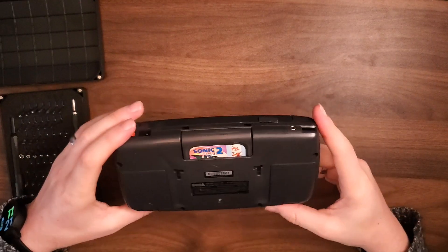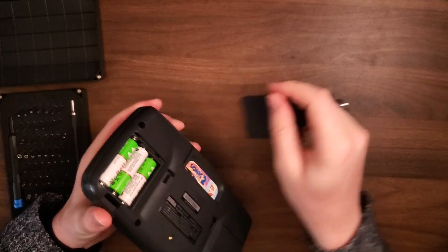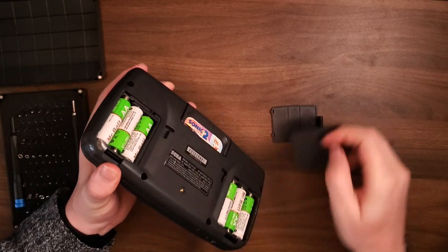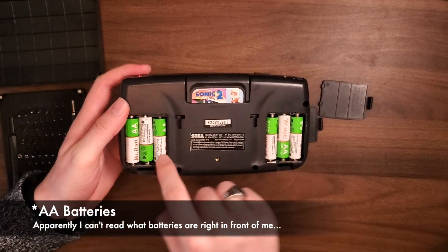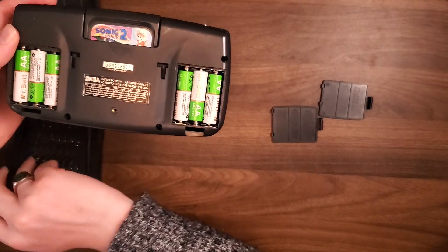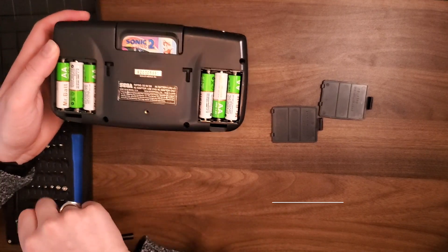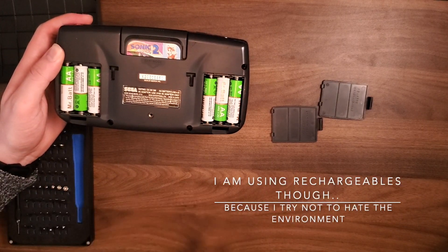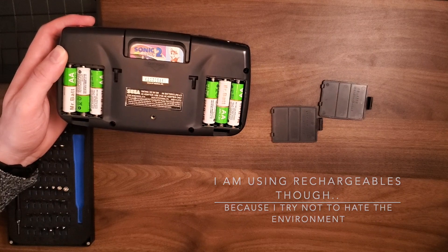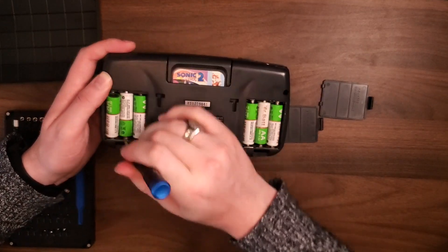Everything is exactly as you would expect for a Game Gear — it runs off of AAA batteries. You can see here it takes six of them. Nobody ever accused the Game Gear of being environmentally friendly or easy on batteries. But let's get this torn into and then we can look at what makes her tick.